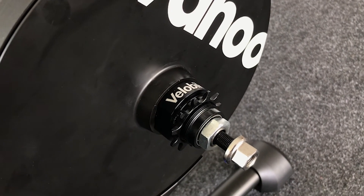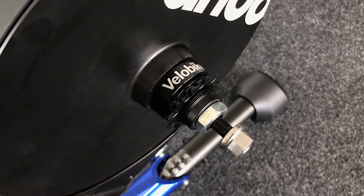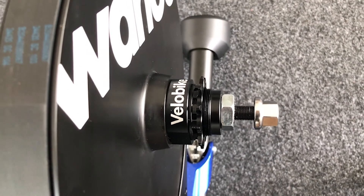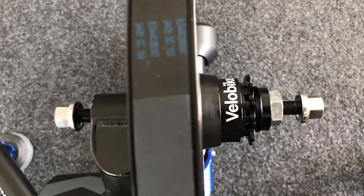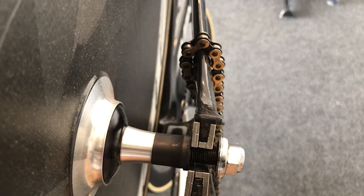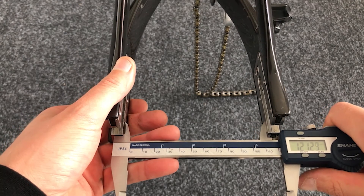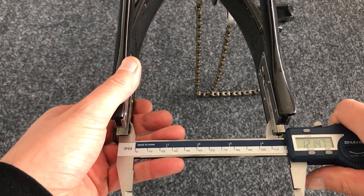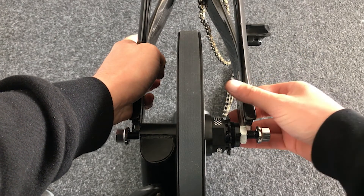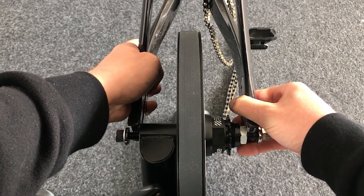One thing to note before fitting the bike onto the trainer: when adapting a trainer intended for road bikes with a 130mm axle width, there are some compromises. Track bike dropouts often measure just over 120 millimeters so that the rear wheel can slide up and down the dropout without binding. My Avanti measures 121.5 millimeters in width. If you look at where the dropout sits in relation to the available space on the Kicker, you'll notice the dropouts need to splay out to fit.